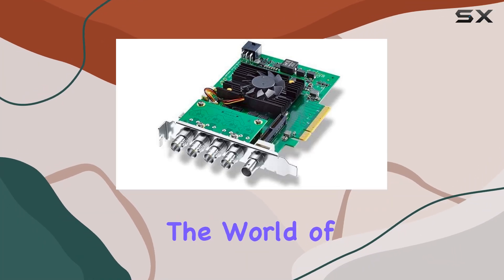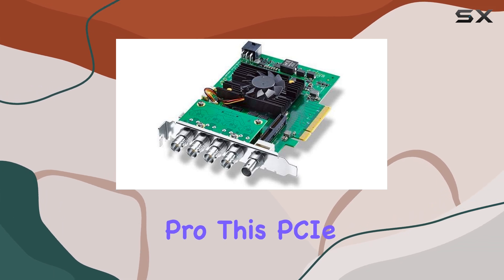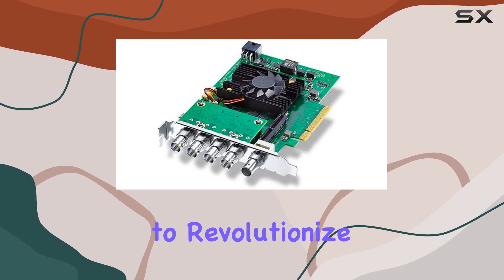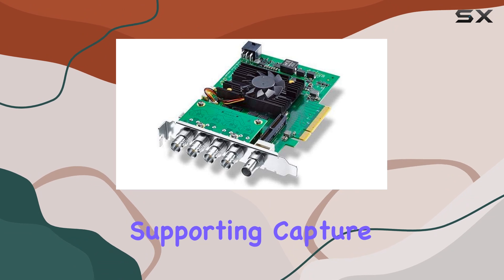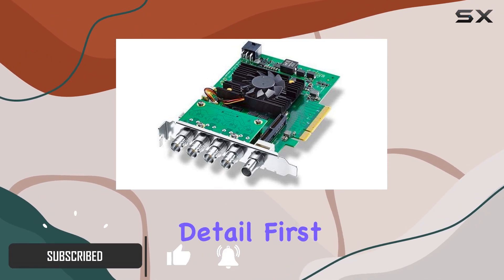Today, we're diving into the world of high-resolution video with the Blackmagic Design DeckLink 8K Pro. This PCIe card promises to revolutionize your workflow, supporting capture and playback of stunning 8K content with unparalleled clarity and detail.